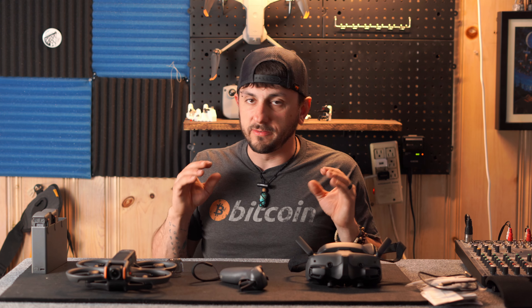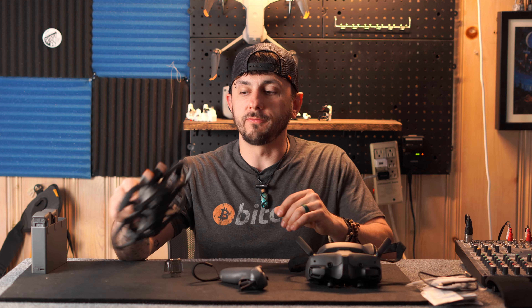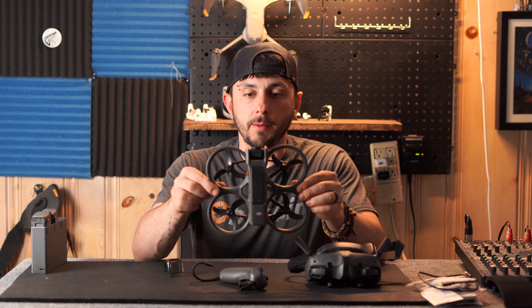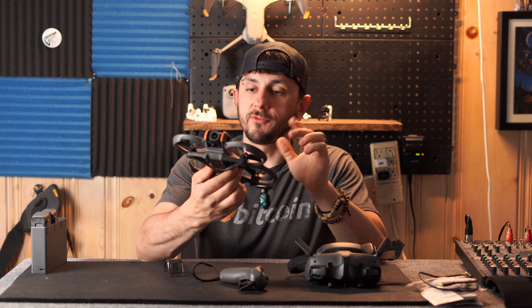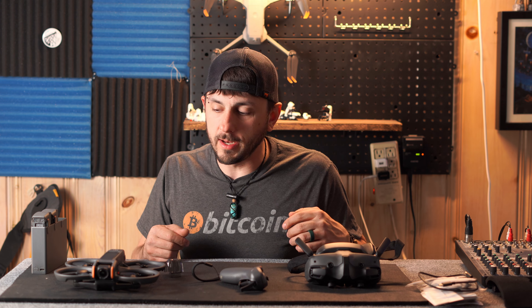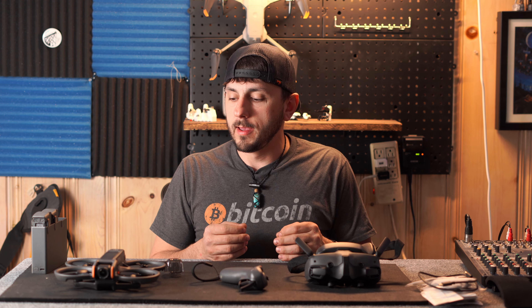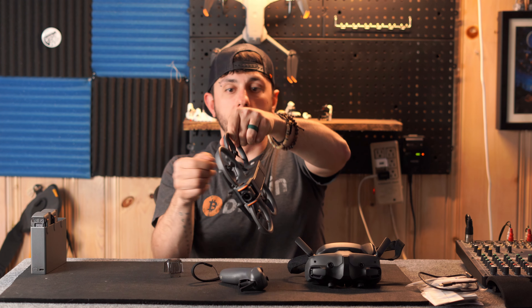I also want to throw in that this drone is quiet. It's not silent, but it is really quiet. I've listened to videos of the Avata 1 and how loud they are, and DJI really took it up a notch by quieting this thing down. If you guys have any questions, feel free to drop them in the comments, and maybe I'll do another review as I get more experience.